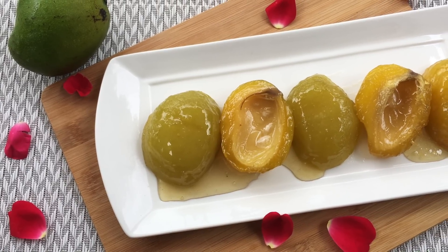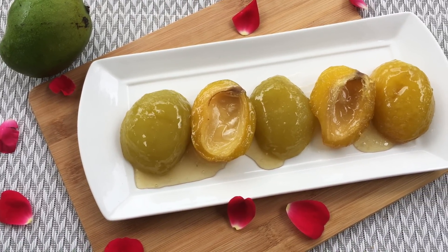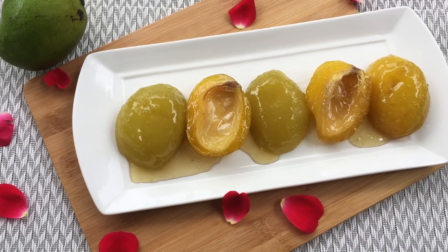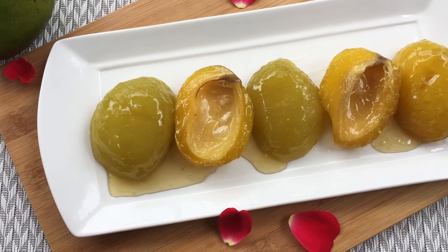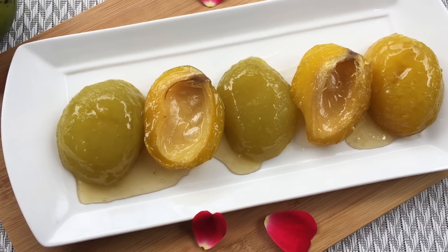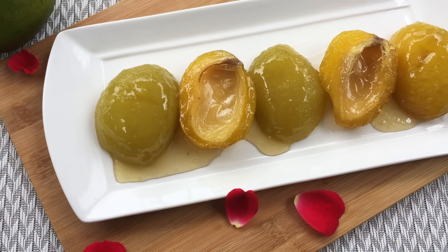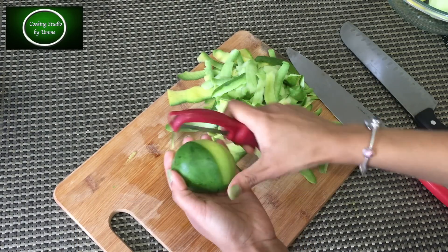As-salaamu alaikum everyone! I'm in my cooking studio and I'll show you the best. Today I'll show you how to make a recipe for your family. I've got a large amount out of the bag.